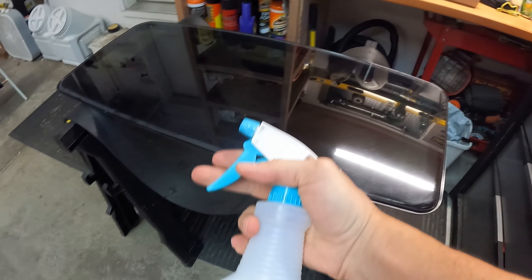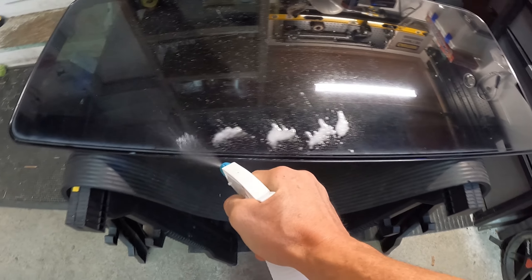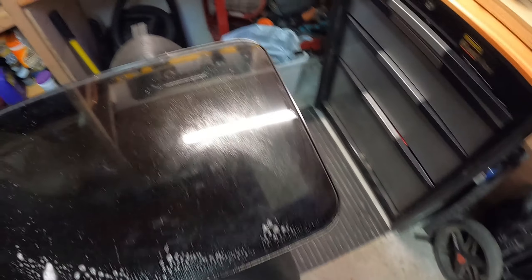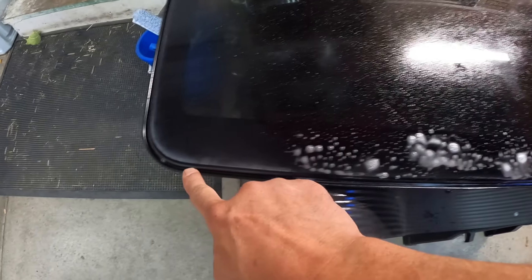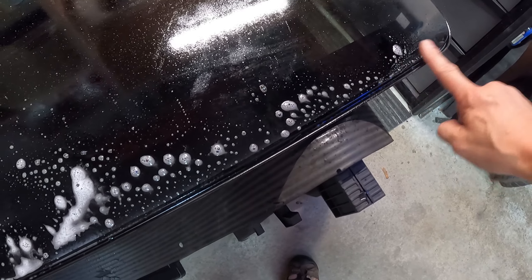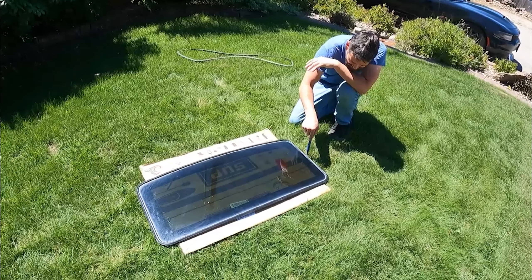Now on this new one, the only difference is we're going to spray some soapy water on there. That will help it pop into place. Trust me - just get it in that groove. That's where you have to press the hardest to get that seal to go in. You'll thank me later. You have to press so hard straight down to get that in - that's what you're probably going to fight with.